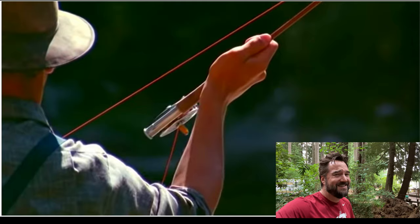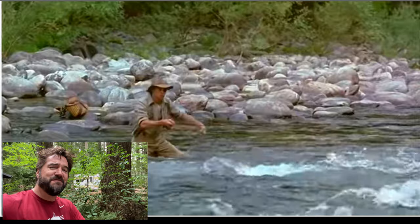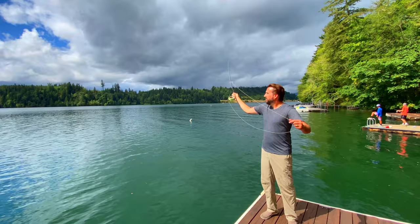I mean, seriously Brad, that is good form. Super patient. Nice presentation. Delivers the fly perfectly to the fish. And guess what? Fish on! So you want to make sure it's a nice, easy cadence when you're casting your fly rod.